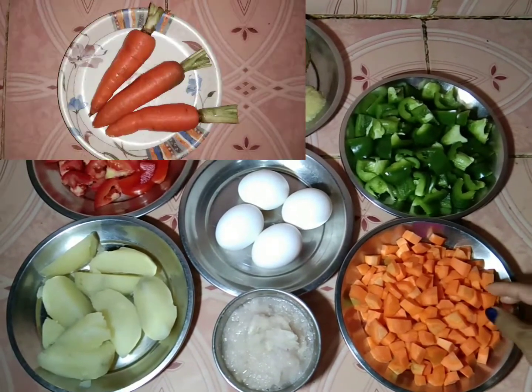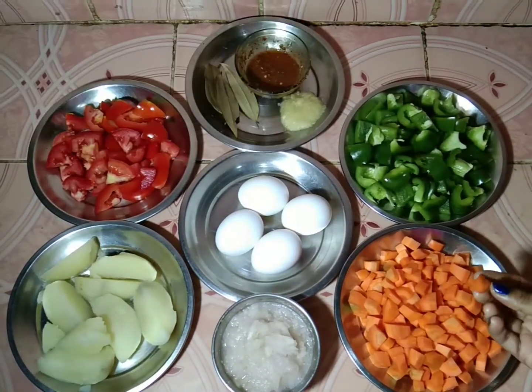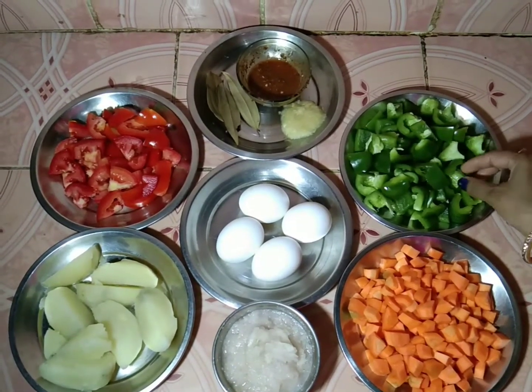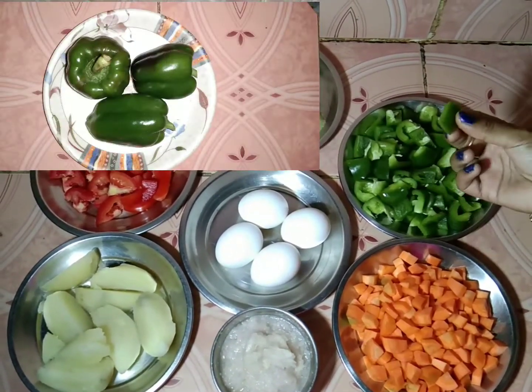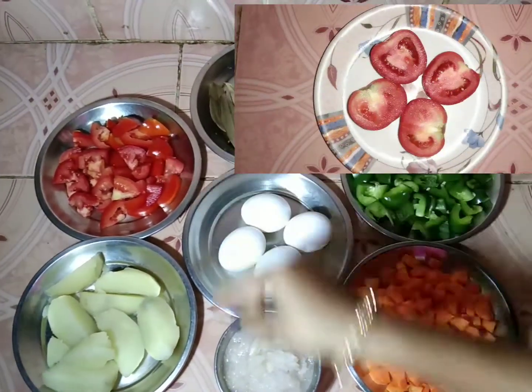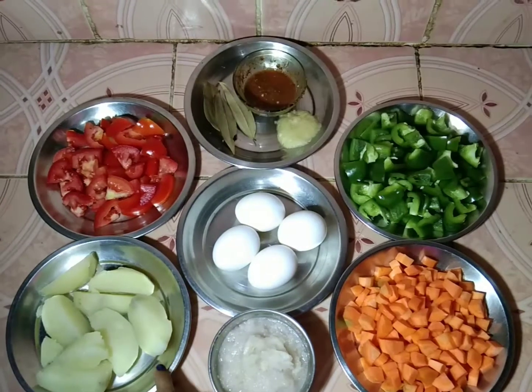The ingredients are: Gajor, which is made of tinita. Capsicum, lendhorner, duta bilahi, and duta boil curry.